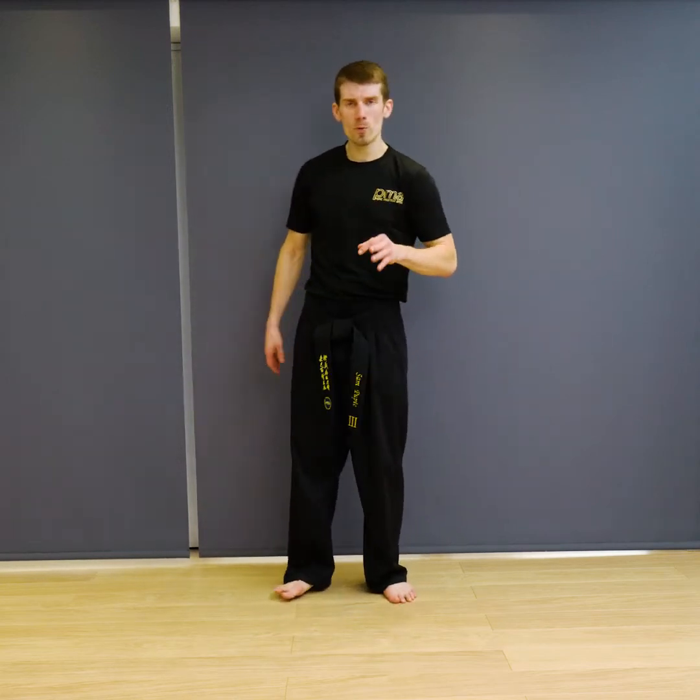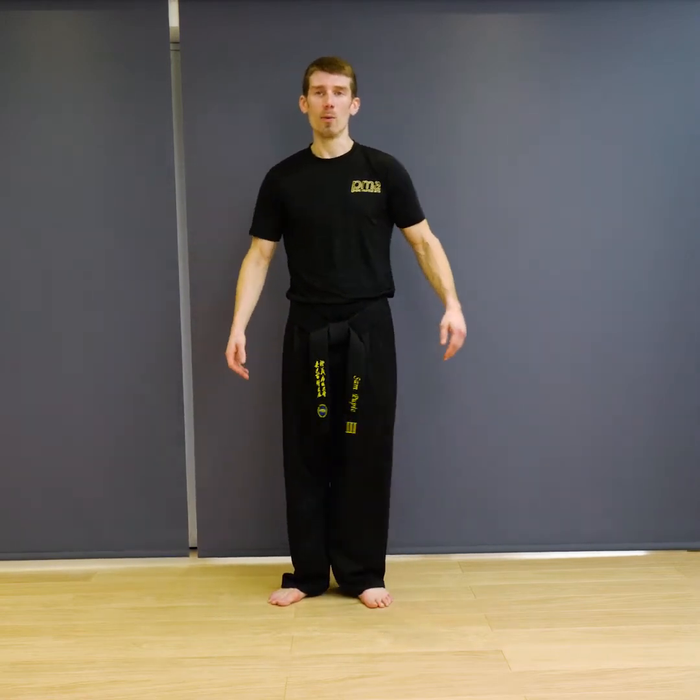So what we're going to do today, we're going to go through some boxing combinations — some techniques to help the hands flow, help your defence, help your offence with your hand striking. So let's get started.